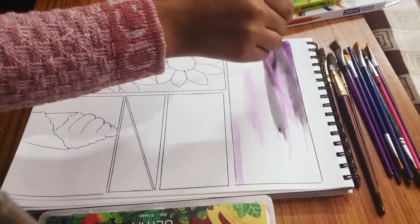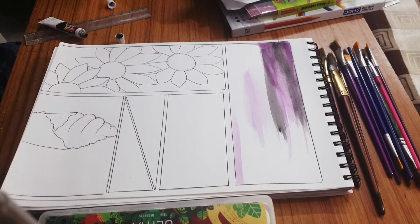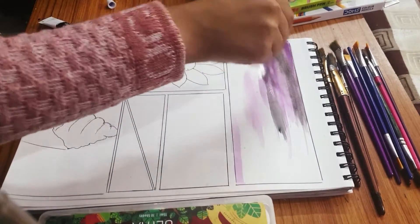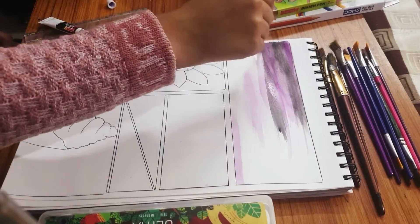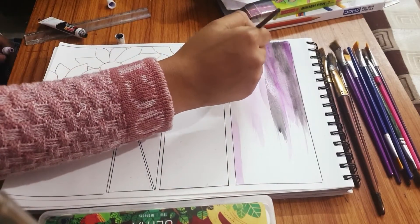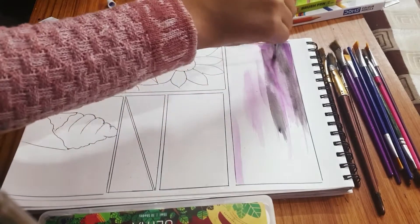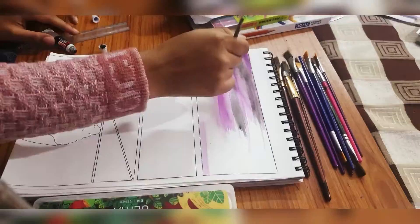I keep the brush a certain way and try to move it wherever I want to blend the two colors, so they start getting mixed and the blending comes out however I want. I would recommend holding your brush that way and using the water technique — this is one of the easiest ways, especially if you're a beginner having trouble blending.